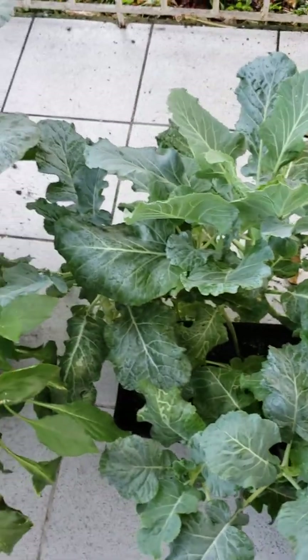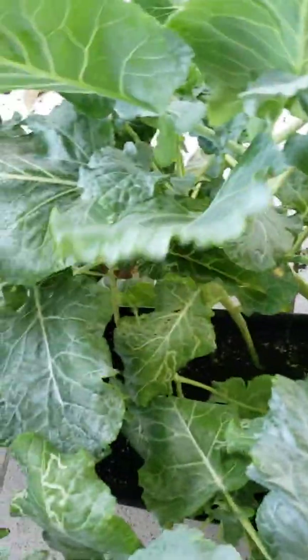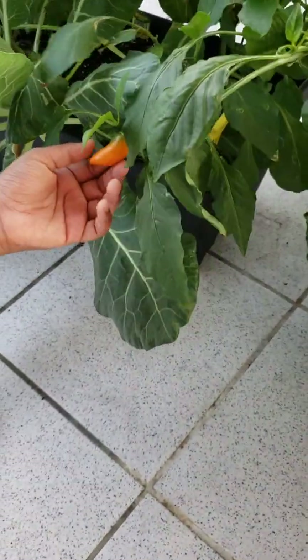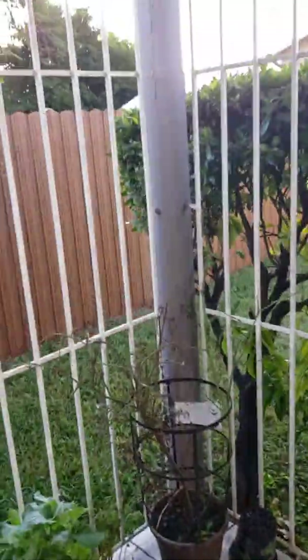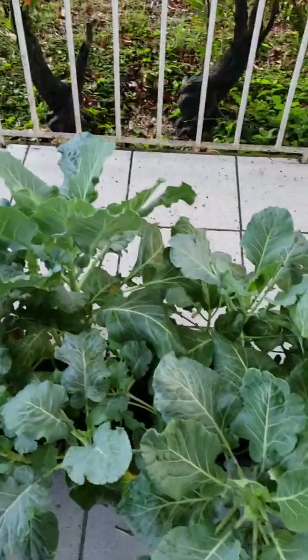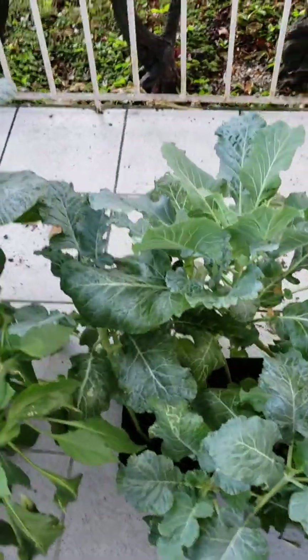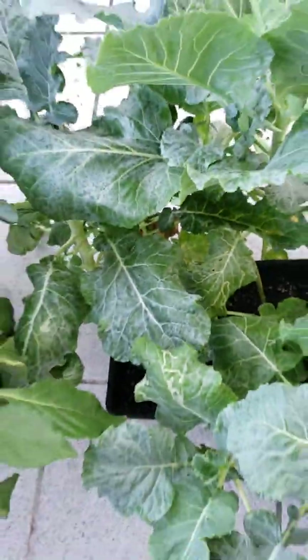I believe they just sold me collards when they stated it was broccoli. Let me see — yeah, don't pop it yet, let it get a little higher. Be careful, there's a big spider web over in the corner — I have to knock it down. So what we have here is a bunch of collard greens. I'm a little disappointed because I did think those were broccoli growing along with our collard greens, but it is what it is.